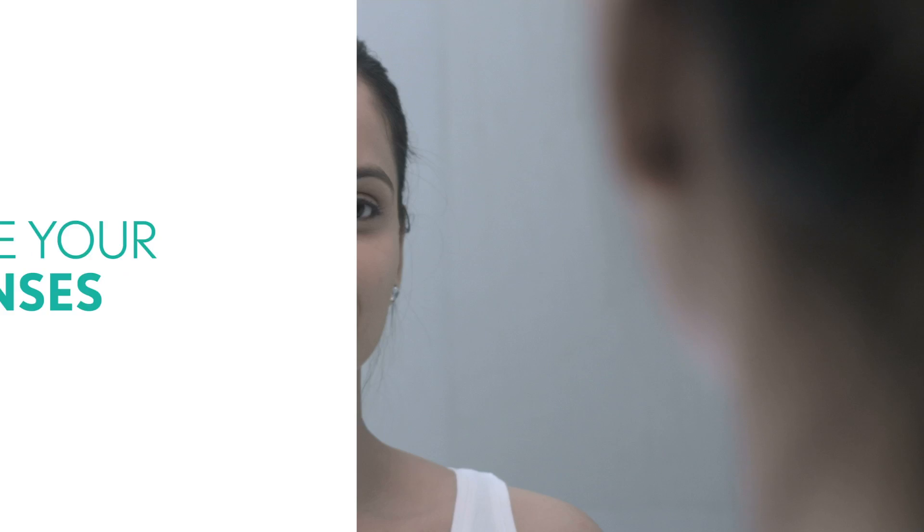It's very easy to take off your contact lenses. Just make sure you have washed your hands before and dried them with a lint-free towel. Now fill the lens case with Bio True solution, look up, and pull down your lower lid.